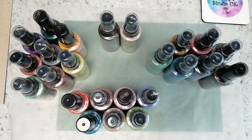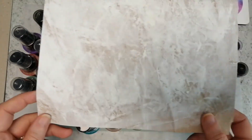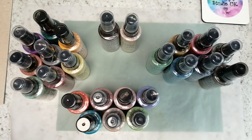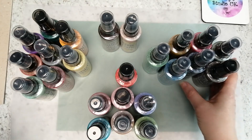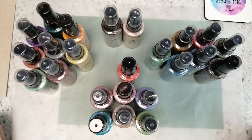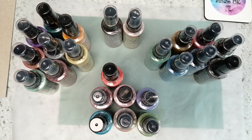The idea was to gesso it and then decoupage over it with a napkin, seal it both sides with matte medium, and as I was cutting it down to size I kept thinking, oh I wish I had my sprays. I could play around and mop up some color on this gesso, and since I'm decoupaging over it with a napkin anyway, if it didn't work out it wouldn't matter — but if it did, I'd have nice colored tones in the background.